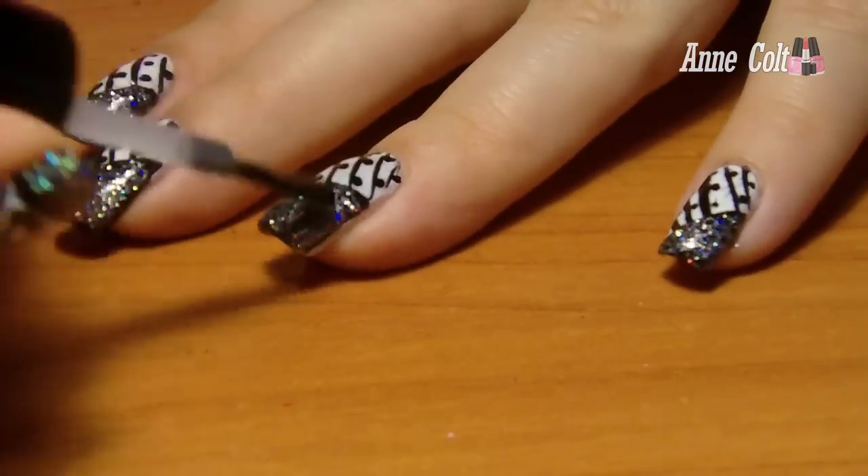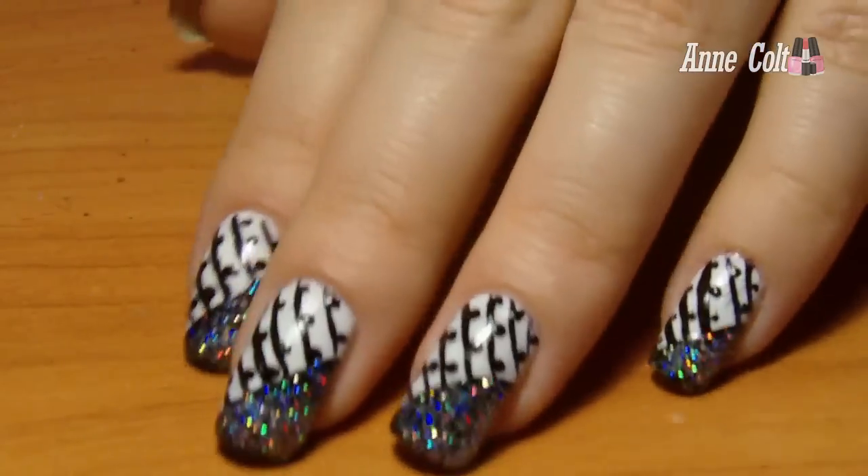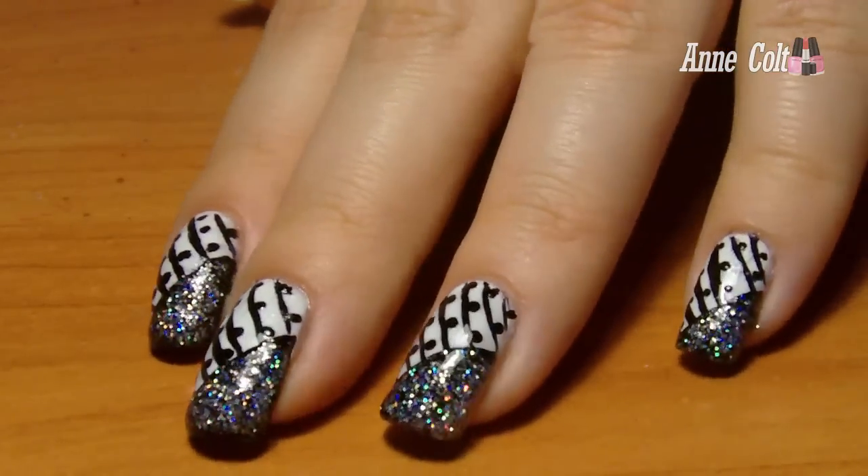Don't forget to apply your top coat to seal your design, and that's it. Easy, right? Don't forget to subscribe, comment, and rate for more tutorials. Take care!